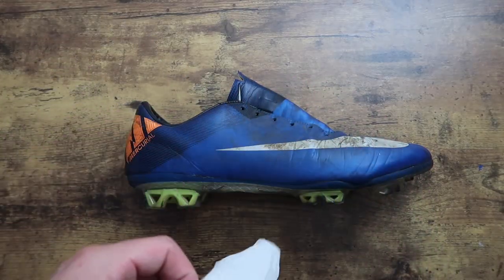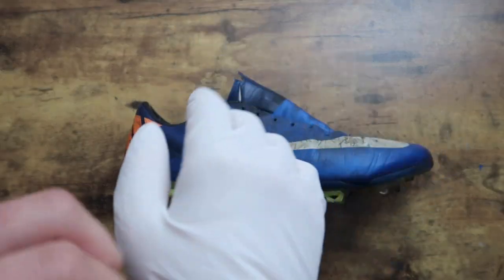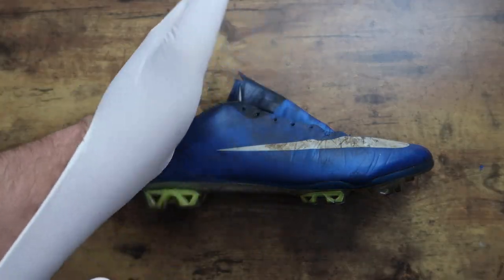I could tell that these cleats had been through a lot and I didn't want to take any chances, so I put some gloves on. Obviously these are optional.